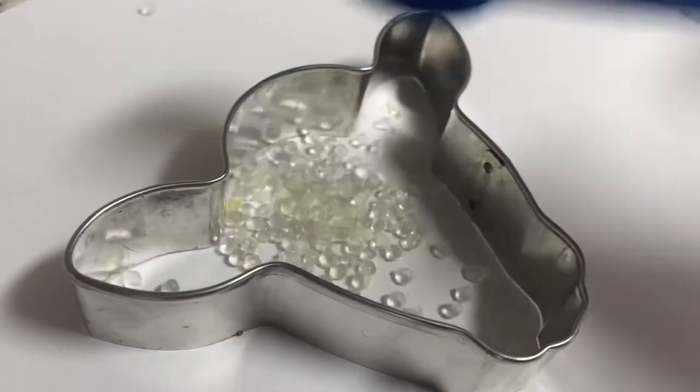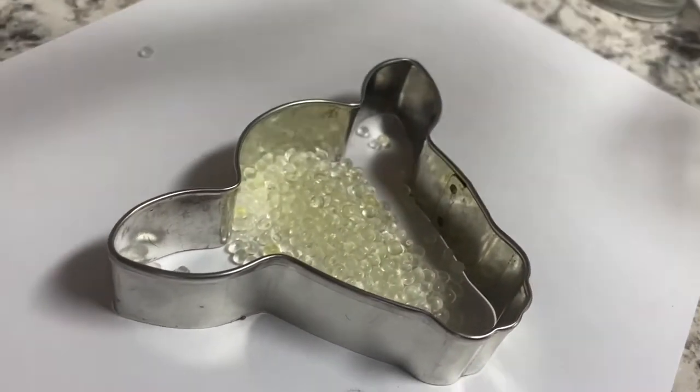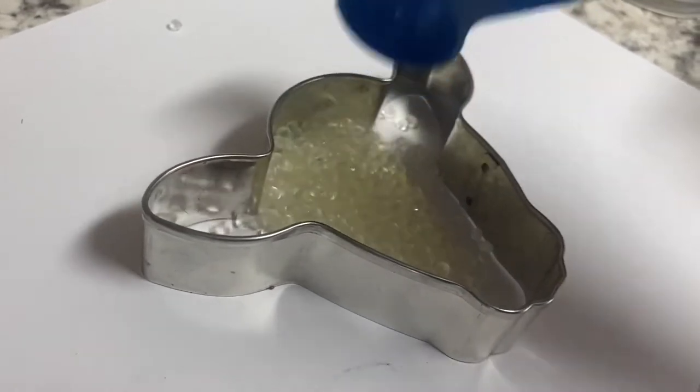For the last color, I'm not going to measure with the cards — I'm basically going through the middle of the cow shape, and if I need to add more beads later I will.